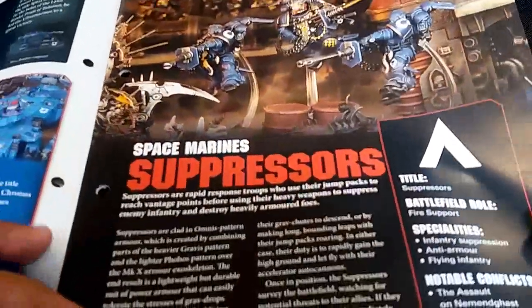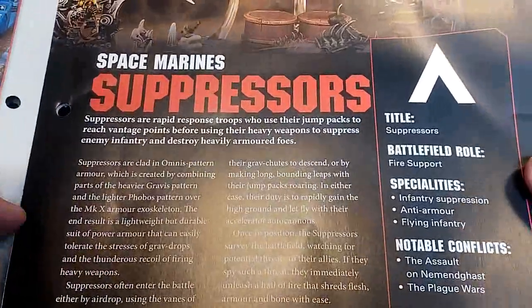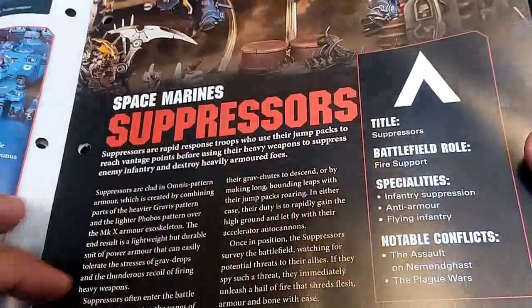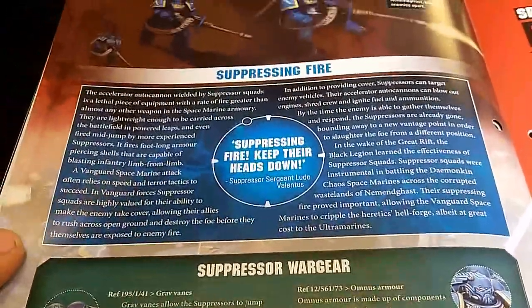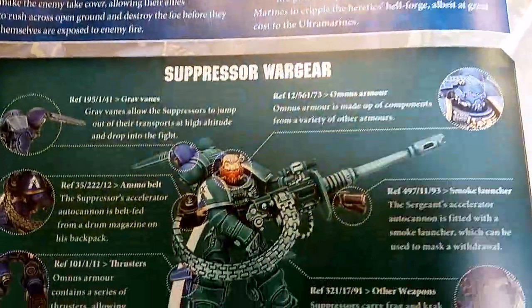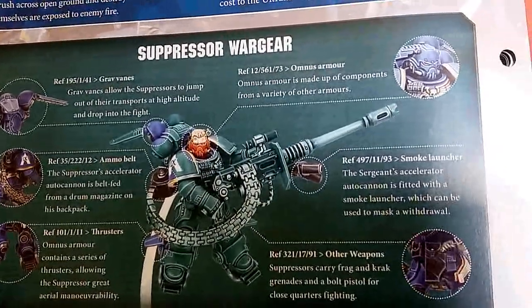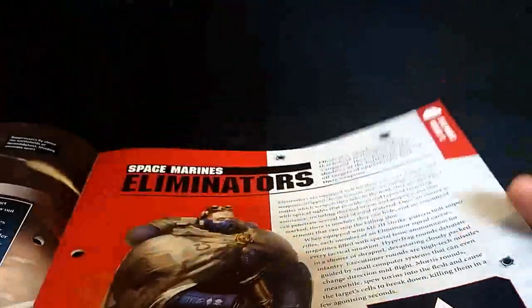Suppressors - I've had plenty of fortune with suppressors. They've stopped plenty of charges for me via overwatch and they're really good. You can drop them in pretty much anywhere and they take their toll on enemies. They're facing off against some Black Legion here. We're getting mini wargear info rather than the full standard loadout, but that's all good. They are tricky to keep on their plastic stands though - those don't work too well.